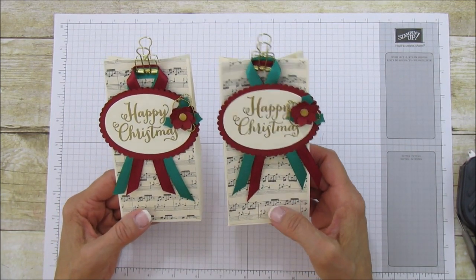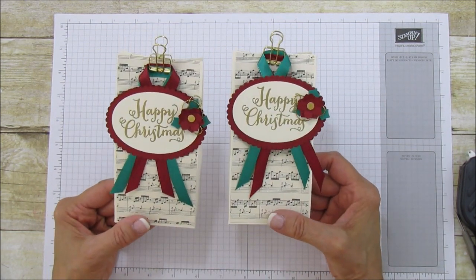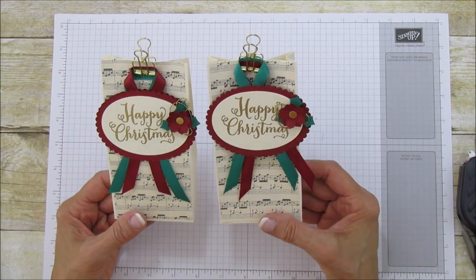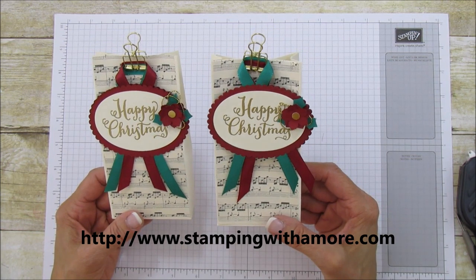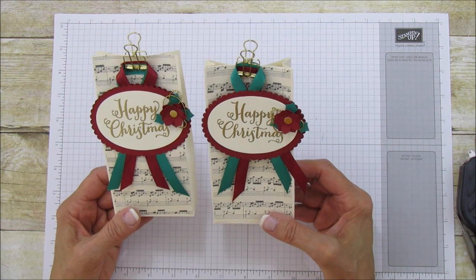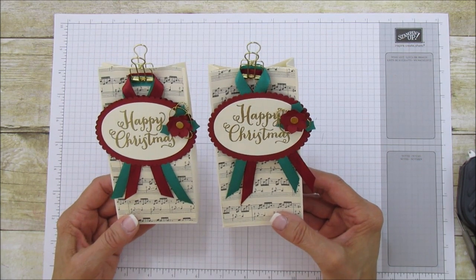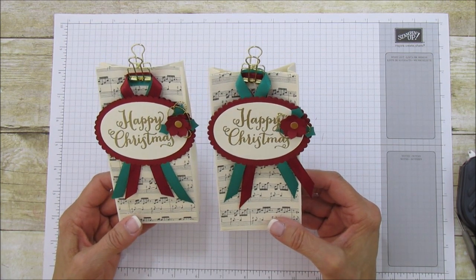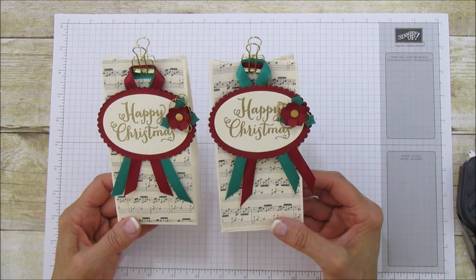It's just a lot of fun to do, and I really think that when you give this to someone they'd be really happy to receive a handmade gift like this. I hope you enjoyed it! If you need any supplies for this project, you can go to my blog — it's stampingwithamore.com. I'm starting to list all the score measurements and supply lists on my blog because a few people asked me to, so you can check those out. Until the next one, have a blessed day — I'll catch you later, bye!